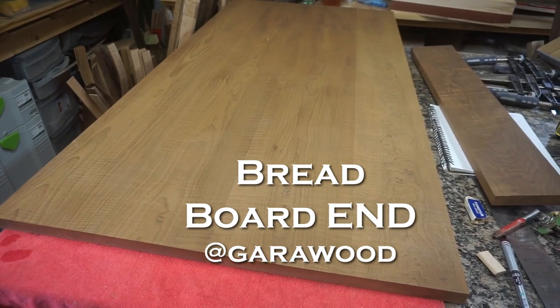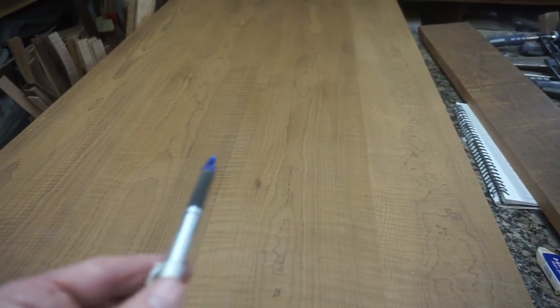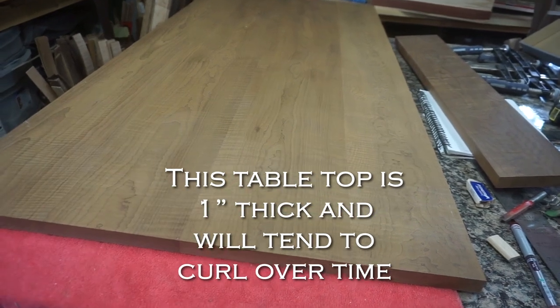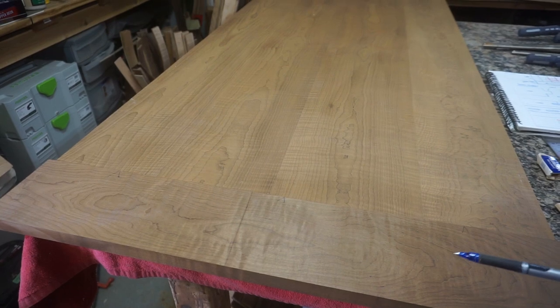Today I'm talking about breadboard ends on a tabletop. I have a tabletop here made up of four boards, and as you can see if I zoom in, the grain of the wood is going from me away to the other end. The alignment of the grain is like this. Now the issue with a tabletop like this is over time it will curl — it'll basically bend up on the ends because there's nothing keeping it flat. So what we do is we make an attachment which we call a breadboard end: a piece of wood that we attach to the end of a tabletop to keep it flat. This board keeps it flat because the grain is going in this direction.